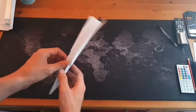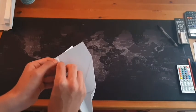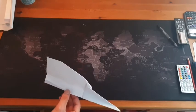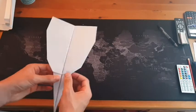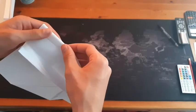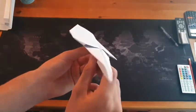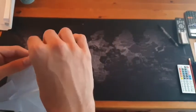Now you want to open it back up just for a second so that you can see the bottom, and you want to fold it — it doesn't matter which side you do it on, it just adds weight to the back. Just fold this bit up. And then you can fold the wings back down. Now of course you're going to want to take the wings and fold them to create this sort of shape. Do that on both sides — try and make it as even as possible.